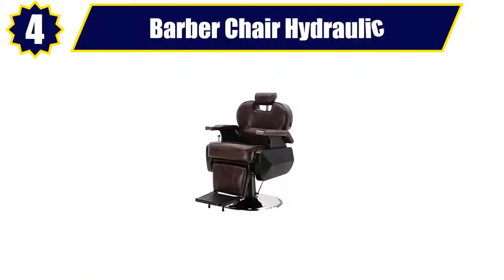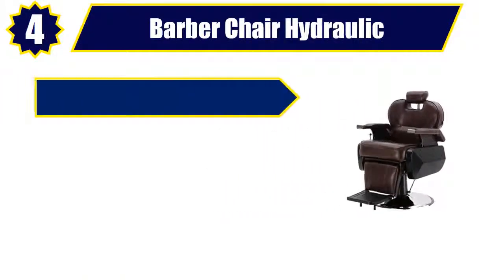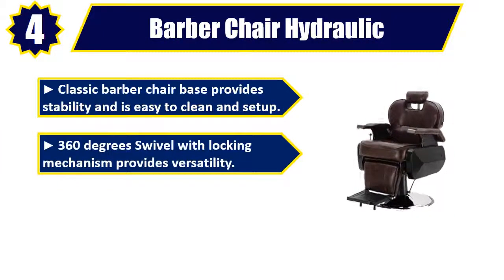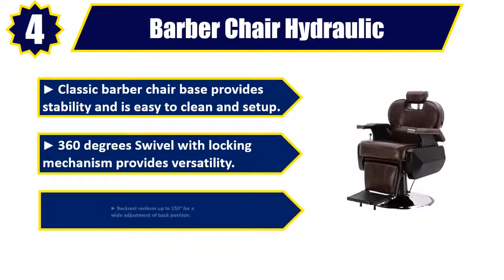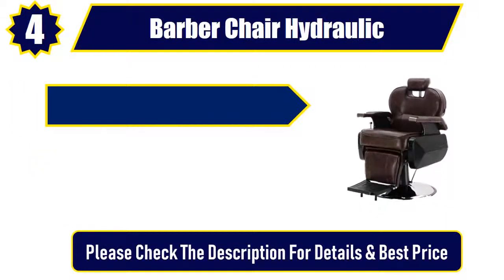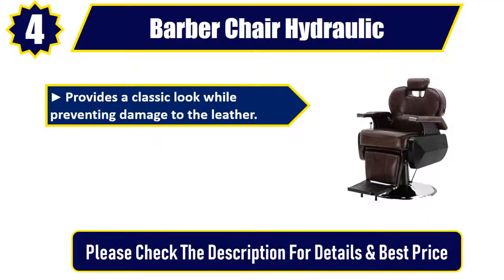Number 4. Barber Chair Hydraulic. Classic barber chair base provides stability and is easy to clean and set up. 360-degree swivel with locking mechanism provides versatility. Backrest reclines up to 150 degrees for a wide adjustment of back position. Provides a classic look while preventing damage to the leather.